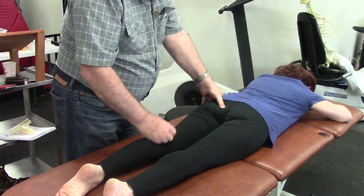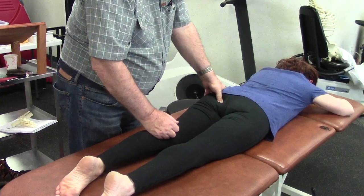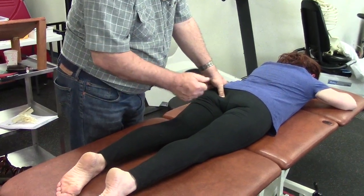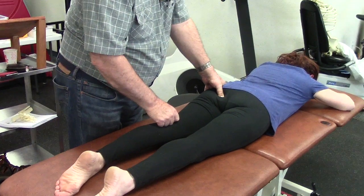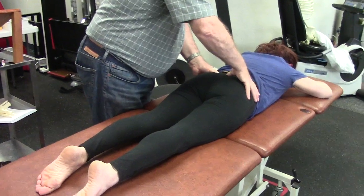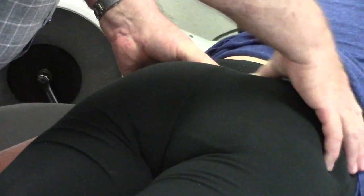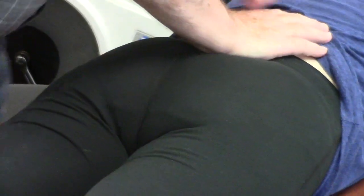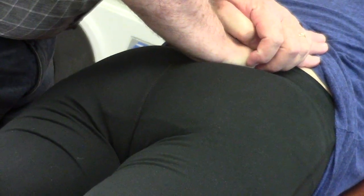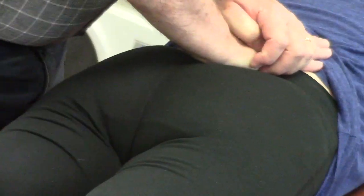I'm going to check the tone of the sacrotuberous ligaments. I can't spring that ligament, so they're taut — they're more tight than normal. The sacral sulcus — I can't tell you that it's exaggerated, but can't tell. Can I spring the sacrum forward? Pretty rigid, but I can move it. I can get some give there.